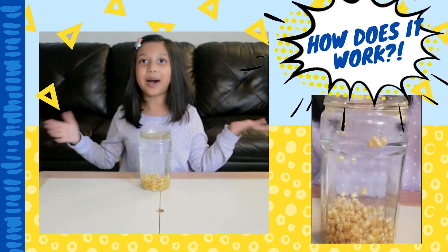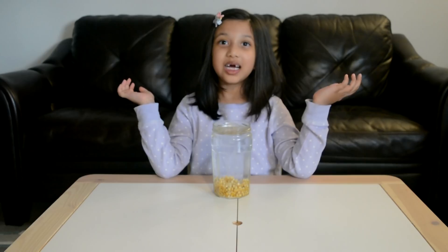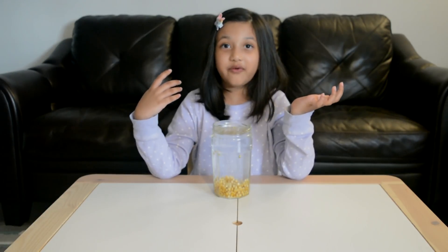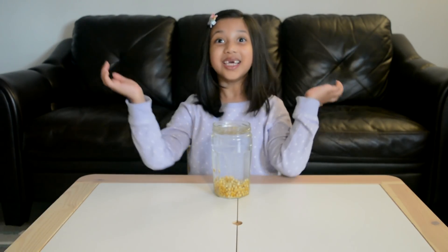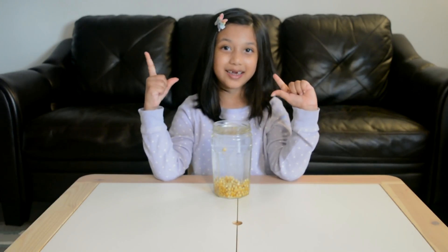That's how you get dancing popcorn! I had fun doing this experiment with you all! I hope you enjoyed my video. Subscribe and follow me for more videos, and keep going! Bye!